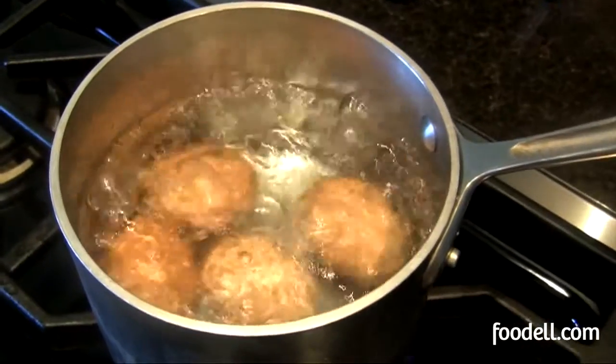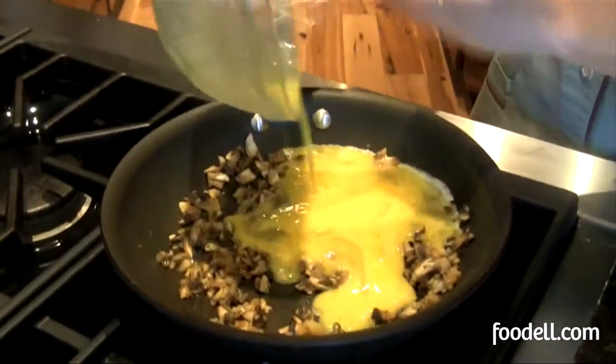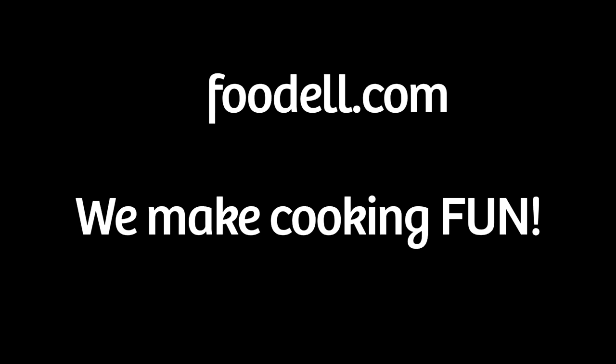I strongly encourage you to incorporate eggs into your diet. They're inexpensive and they pack a huge punch as far as protein, vitamins, and minerals are concerned. Even if you buy the most expensive eggs out there — free-range, organic, high in omega-3s — they're only about 50 cents each at the highest cost. Two eggs make a meal, so put that on your dollar menu. Bon Appétit. I'll see you next time.